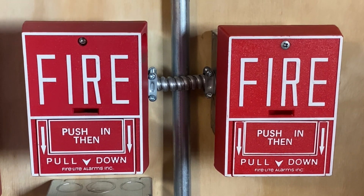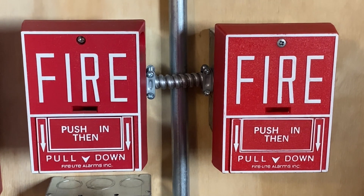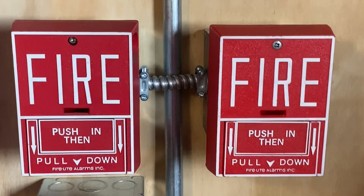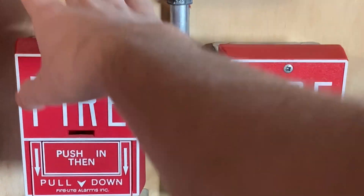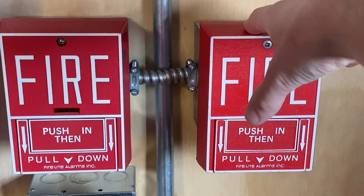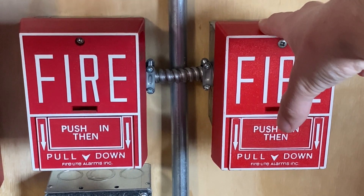The requester of this system test wanted both of these pull stations used, so that's what we'll be doing today. Something is a little different about both pull stations — this is the first BG10 I got, and this is the second one I recently got a few months ago. What's special about this BG10 is that it was my very first ever pull station, which is pretty cool.